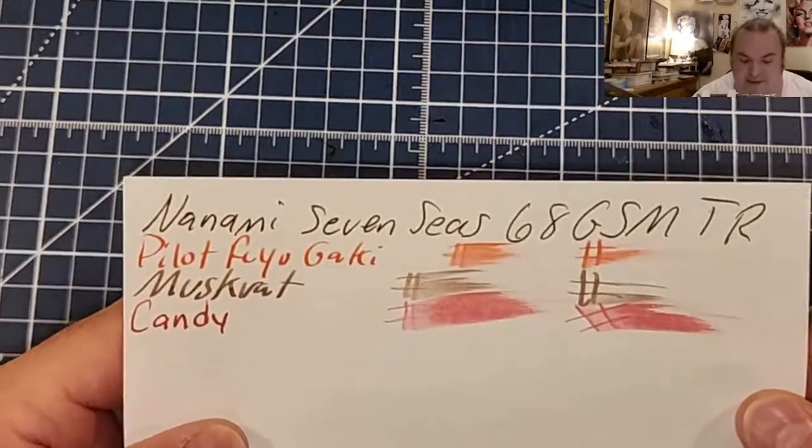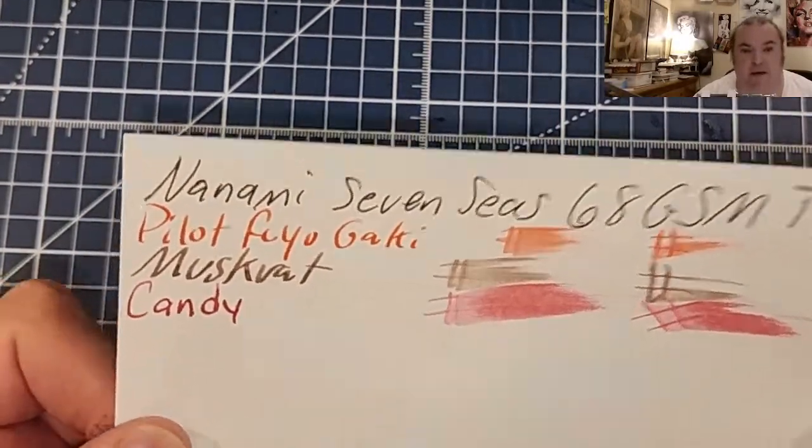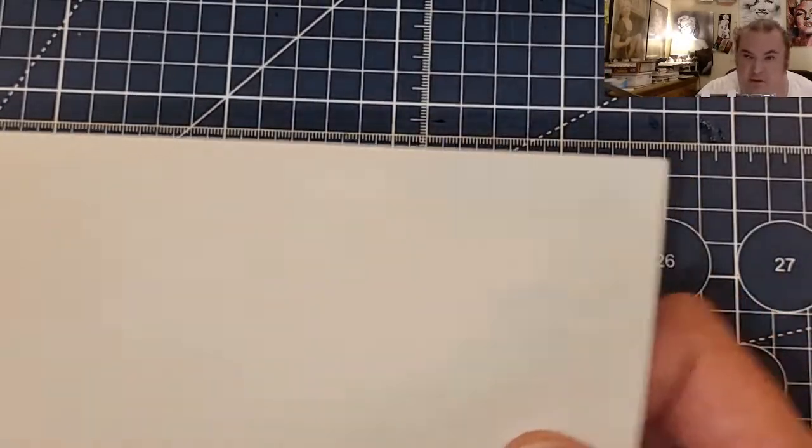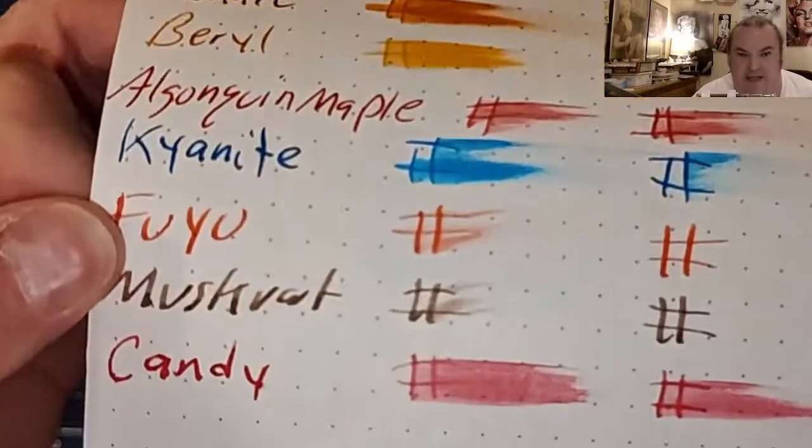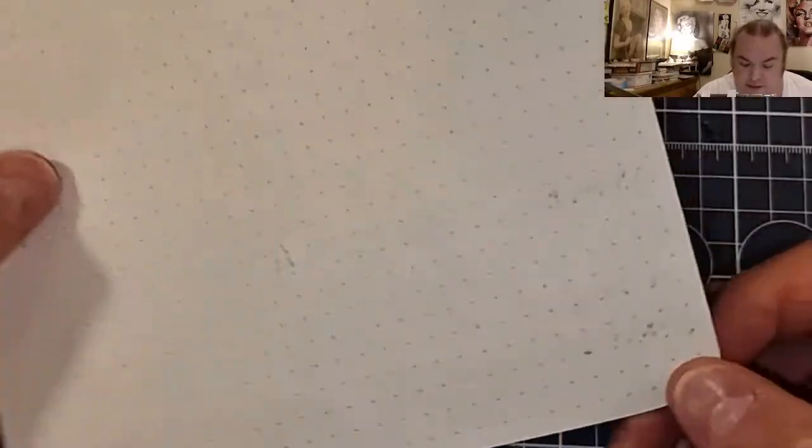This is the Nanami Seven Seas, 68 GSM Tomoe River — no feathering, no bleeding, no ghosting. Rhodia Dot Pad, 80 GSM — no feathering, little bit of bleeding, little bit of ghosting.